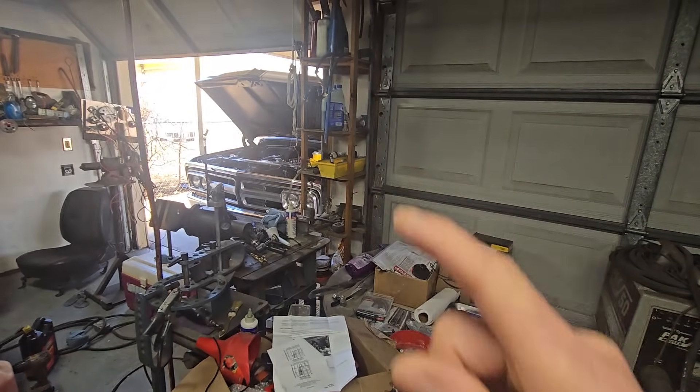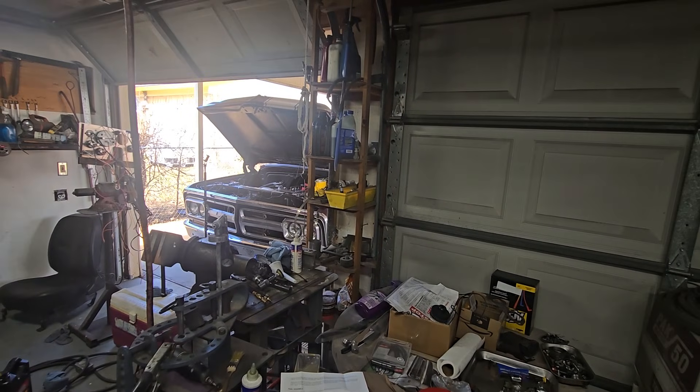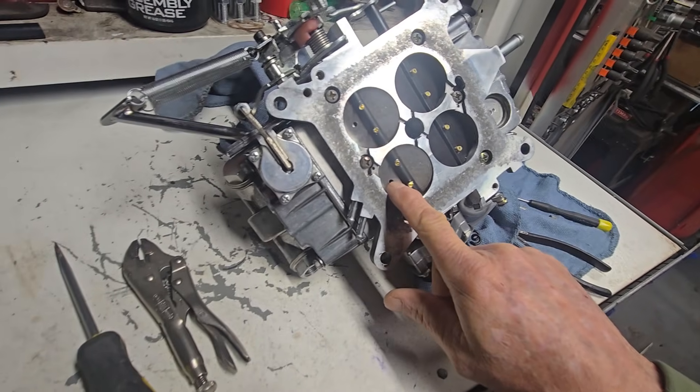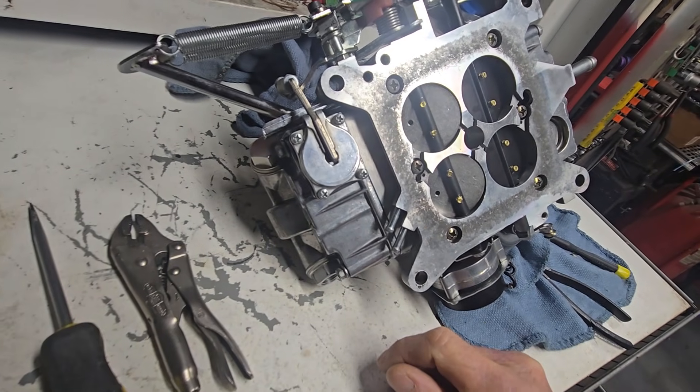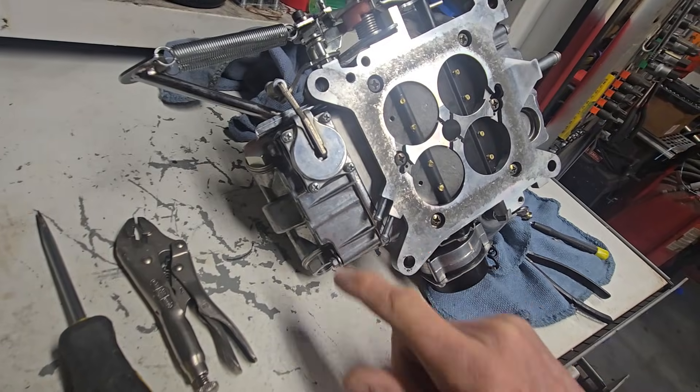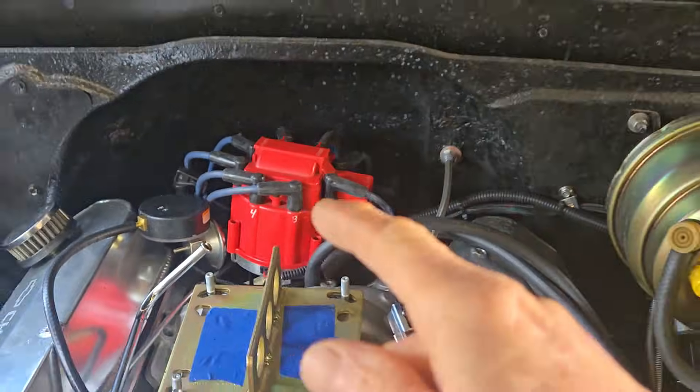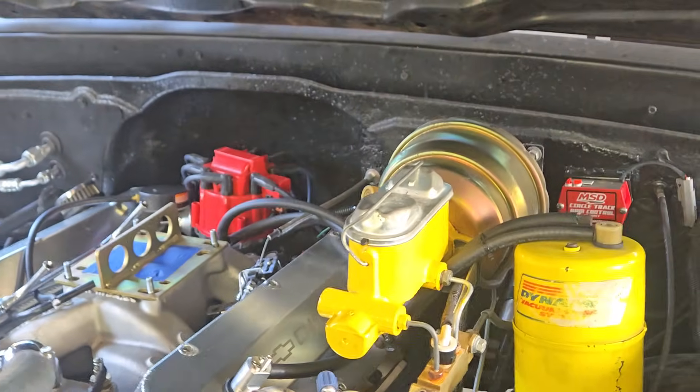I'm going to get the antifreeze draining — I'm going to drain it from the side of the block. While that's going, I'm going to change these back out to the standard plates and change the model jets back to 32s instead of these 39s. Get ready for that smaller camshaft. I think I might go ahead and cut that mechanical advanced top off of the distributor also.